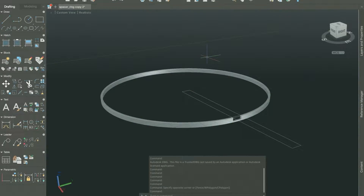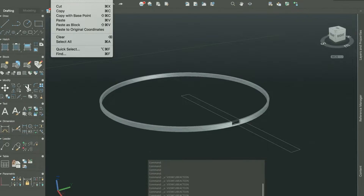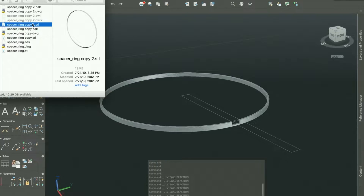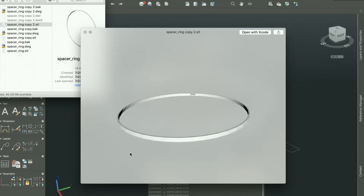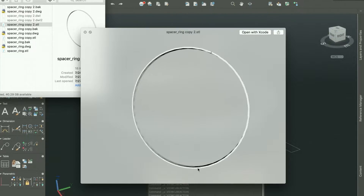I'm not going to get into every AutoCAD step detail, but this is basically what I designed. Once you have a model drawn up, go to the file menu, select export, choose the STL format — which is what most 3D printers take — then choose the solid you want to export. It spits out a file that looks something like this: my spacer ring STL file. I copy this over to my 3D printer and go about printing the model.